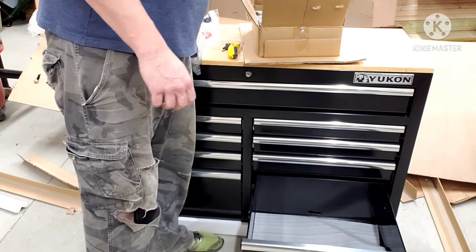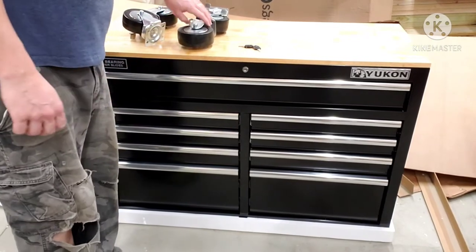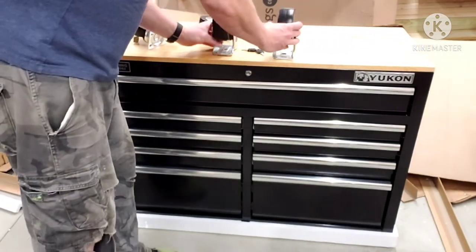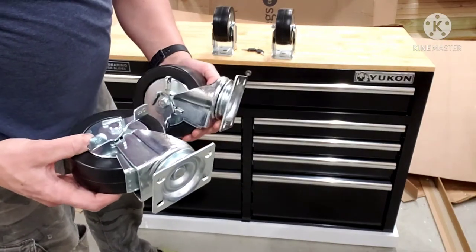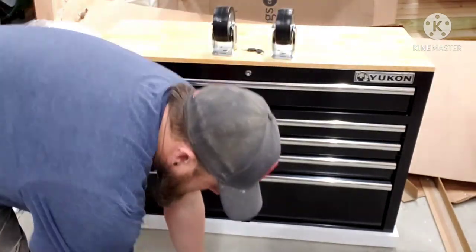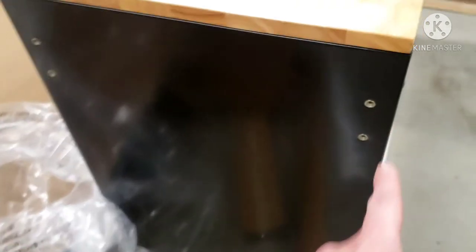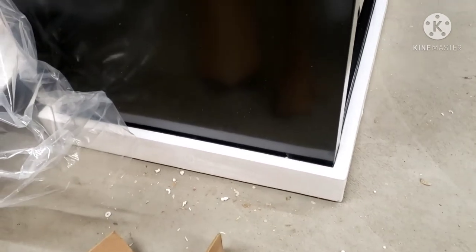Alright, let's get it installed. Two of the wheels are fixed and two are swivel ones — you're gonna put the swivel ones on the same side as the handle. I'll probably put my handle on this side. They're already tapped and got the nut in there, so it's literally just screwing those on. I'll get this tipped up on its side and get all of them bolted on.